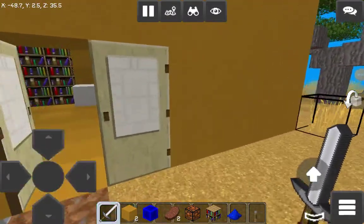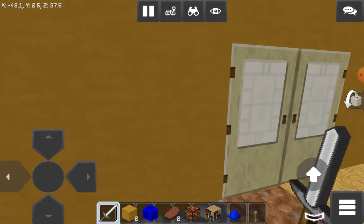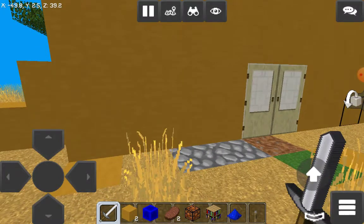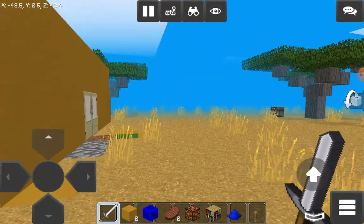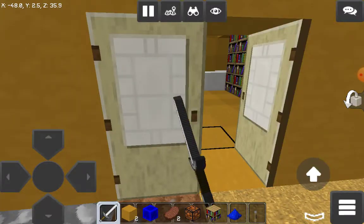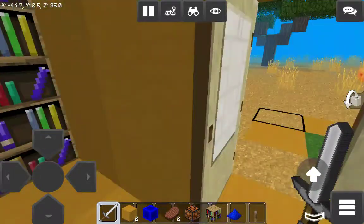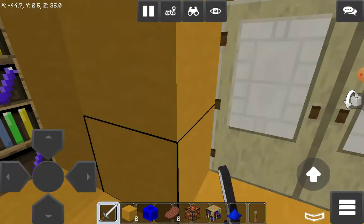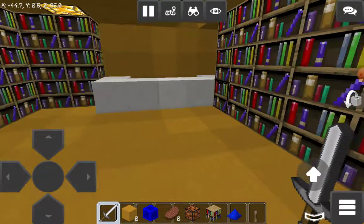Hey guys, today I will talk to you guys about how to make a Lego shop. First, we use these yellow-gray yellow clay for the walls and then use these doors. You can use wall or door, whatever you want. And then use the bookshelves instead of Lego shelves.